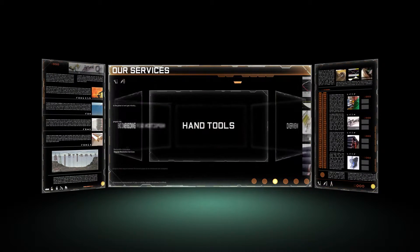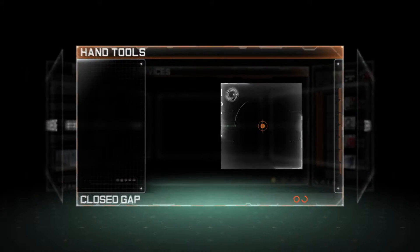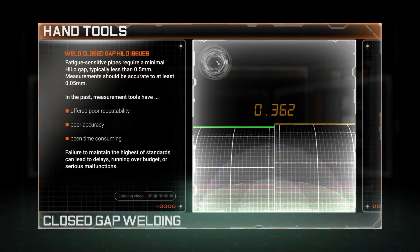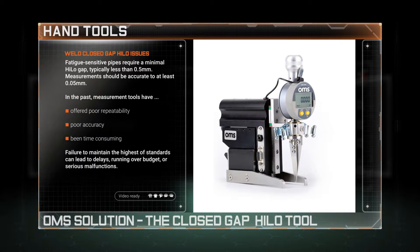Welcome to the world of OMS and to our bespoke range of precision hand tools. When welded, SCRs and other fatigue-sensitive pipes require a minimum high-low gap. The question is how to check high-low reliably in the field prior to closed gap welding.